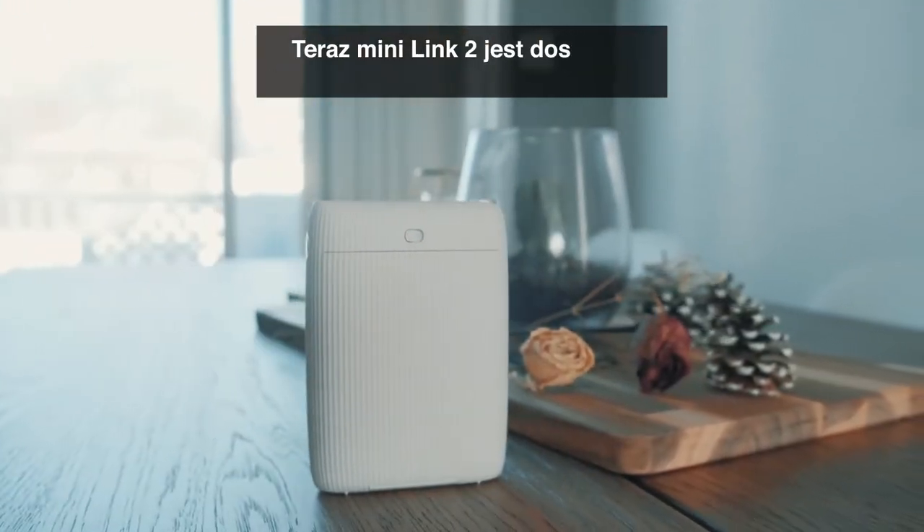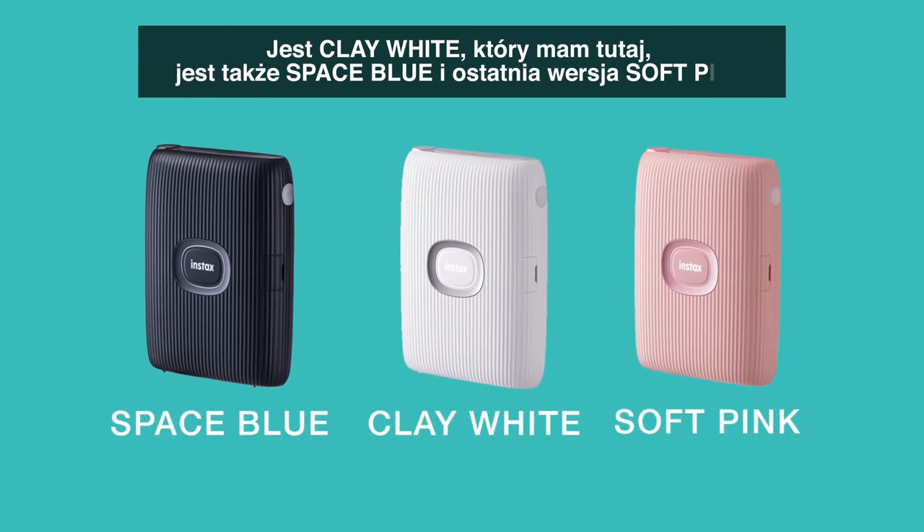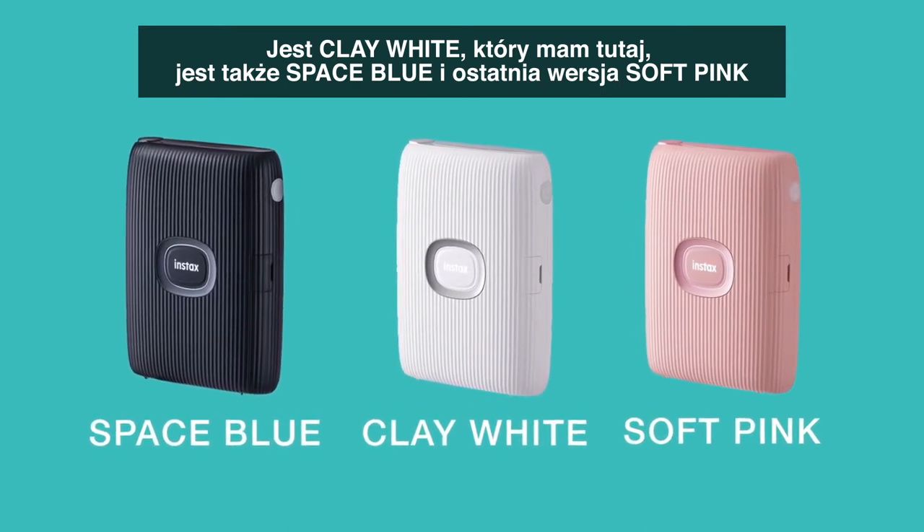At the back, we have the film latch so that we can open it and load in some film. The Mini Link 2 is available in three different colors: clay white, which I have right now, space blue, and soft pink.